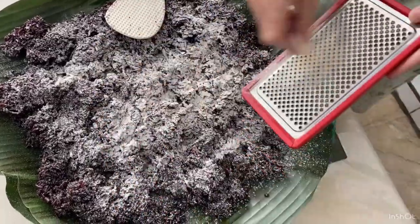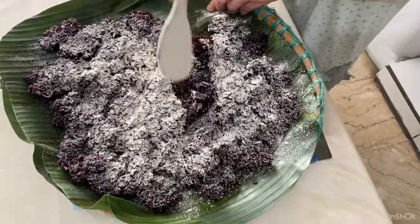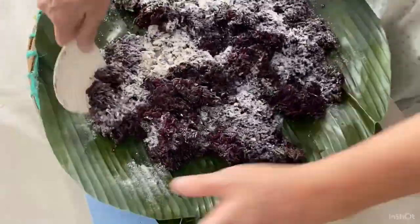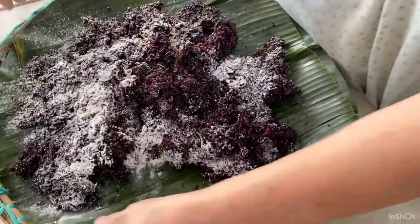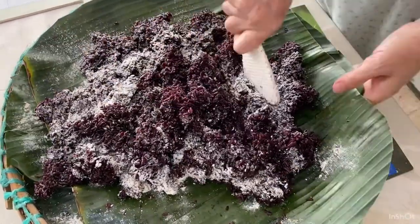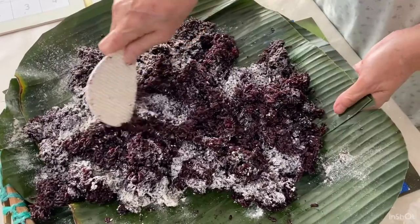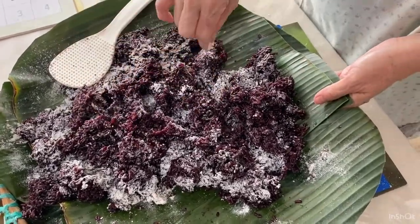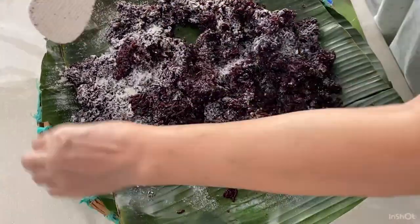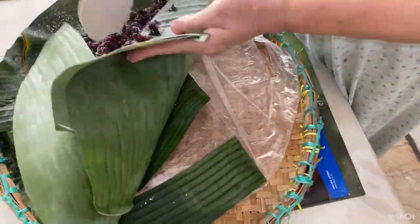For all the younger kids out there who are trying this, please have adult supervision nearby because I do not want you to get hurt. Watch your fingers, because yeast is very easy to grate and sometimes you forget that you are grating. The yeast is important to be equally spread because if it's not, the fermentation process will not be equal throughout the entire sticky rice. When you are done, the sticky rice will basically look like some sort of snow has fallen on it.